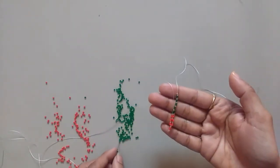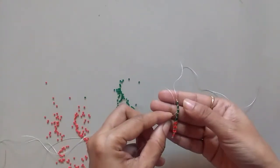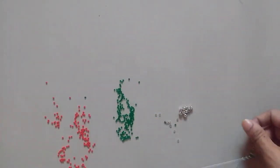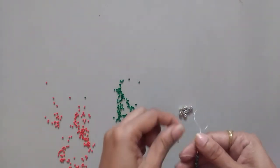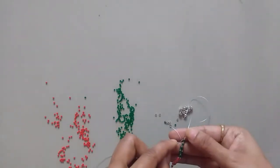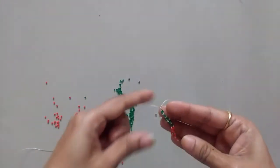Now take two green, one transparent, then two green, and come out — skip one and go through the next one. Take two green, one transparent, and two green again, skip one and go through the next one — that is the last and the starting point of our necklace, like this.